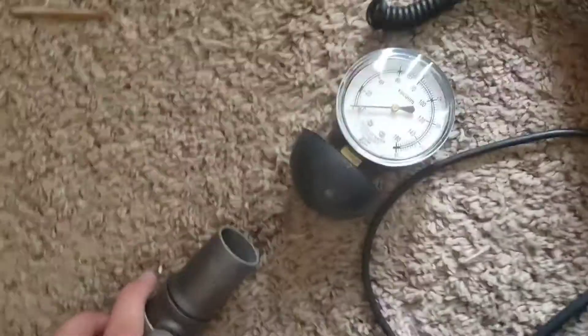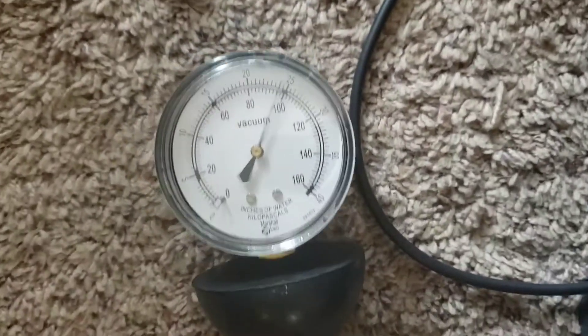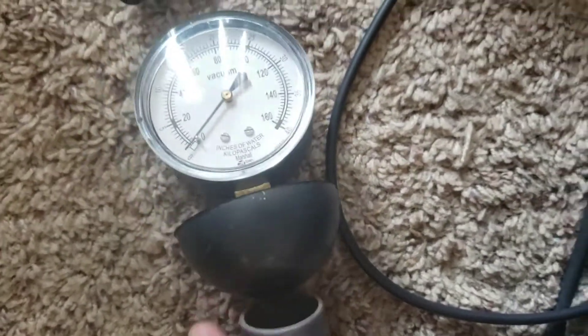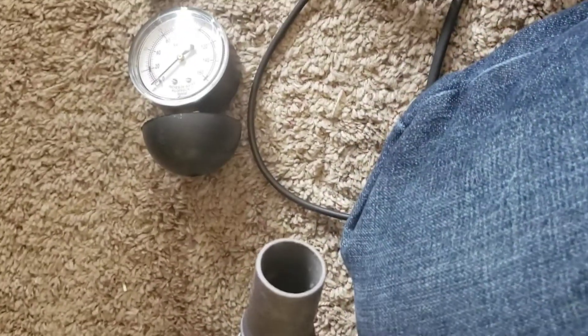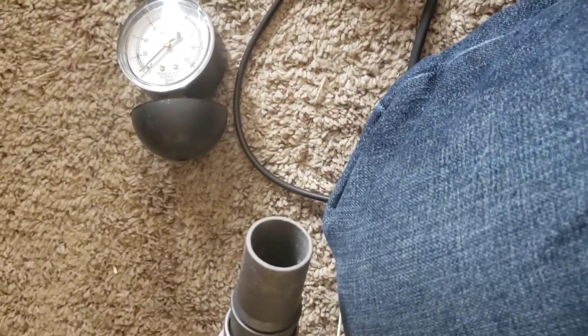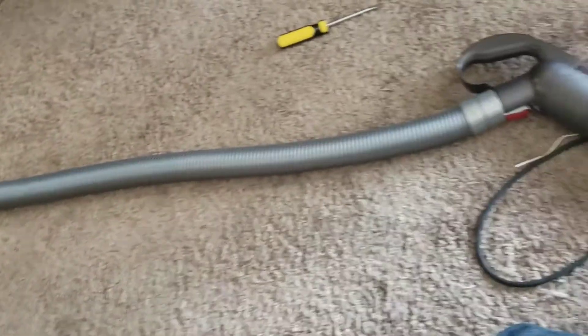Now we'll take a suction measurement. Like a lot of them, it will probably have a release gauge. Oh, and it shuts down if it's clogged. Its suction is on the higher side. We've got the wand on, so we'll take the air flow.